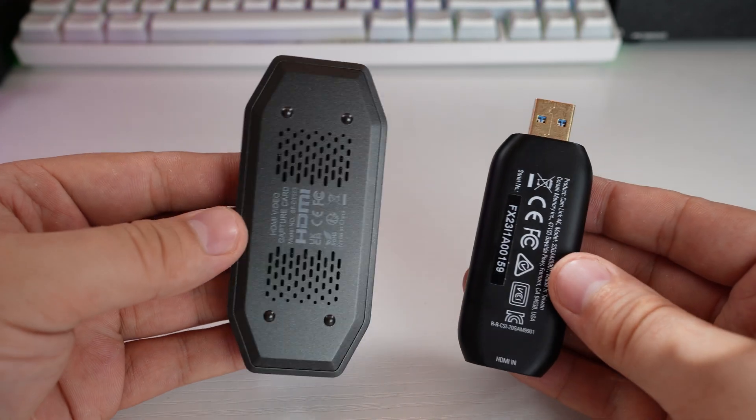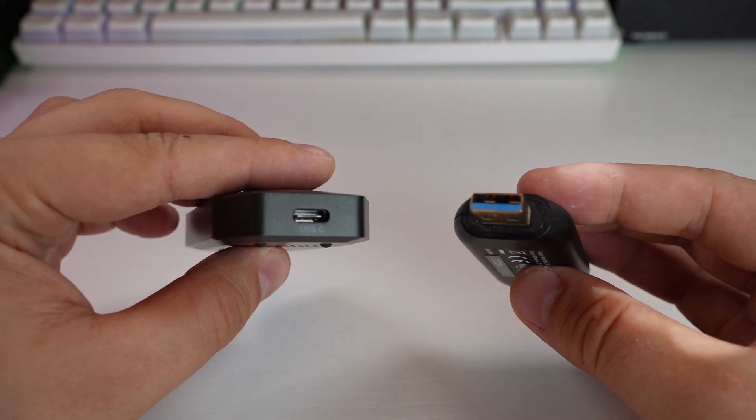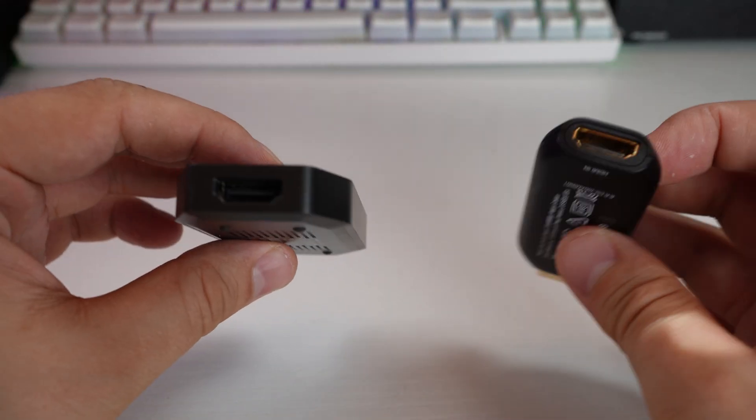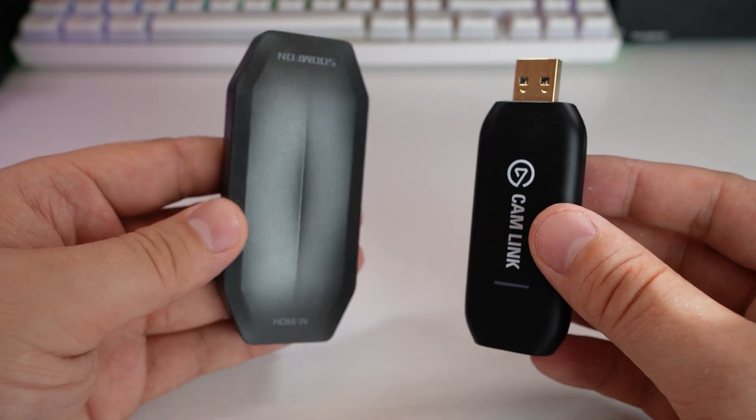I've made two videos discussing the Camlink and its disconnect issues. One was a refresh after Elgato changed their software, but even that one had a lot of comments. One of the main issues was the AMD B550/X570 USB disconnect problem caused by high-bandwidth devices. It's pretty much fixed now since BIOS updates, but I'm still contacted by people on the latest BIOS on certain motherboards that are still having issues.